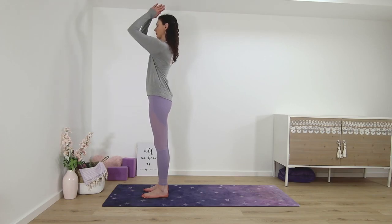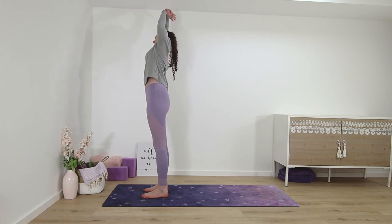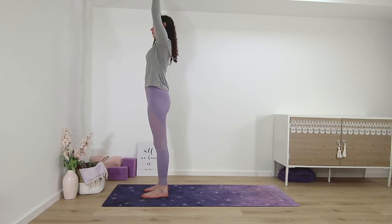Reach your palms up, side bend to the right. And other side, standing side bend left.